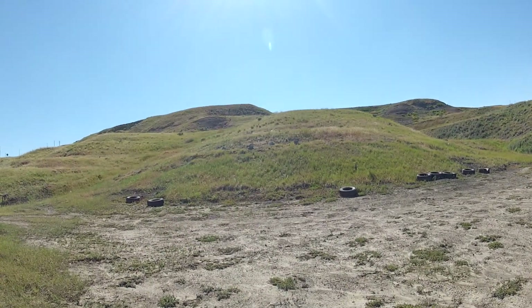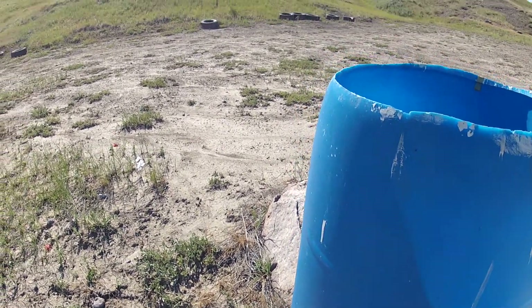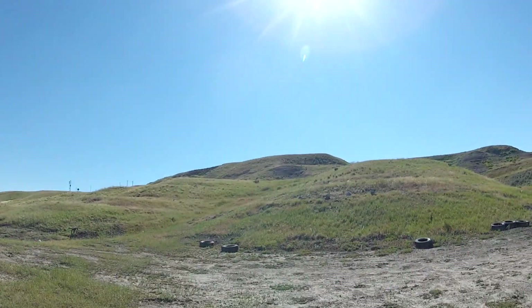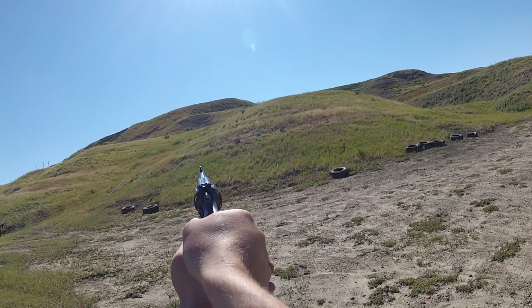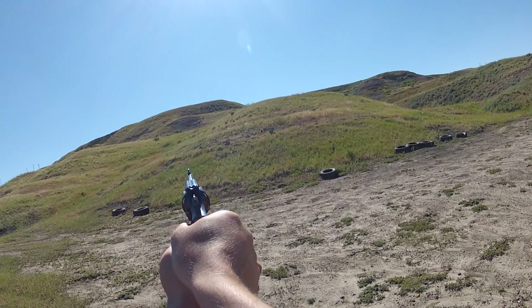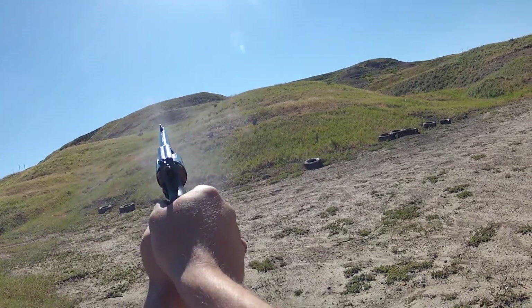Now for some long-range stuff. This is at about a hundred yards. Hit low — I think that was low, I think that was left, didn't see that one.